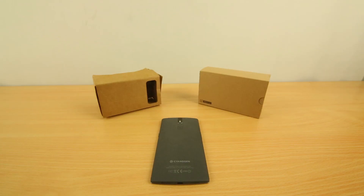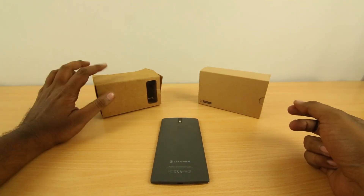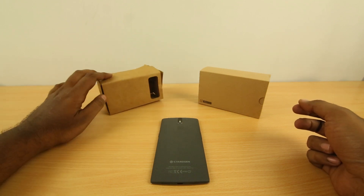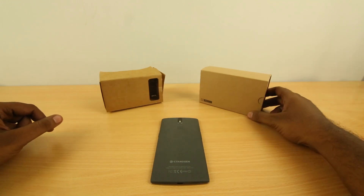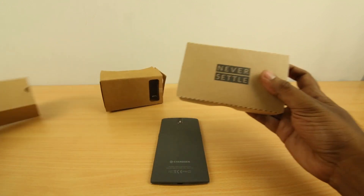So let's talk about the OnePlus Cardboard first. It's pretty much a variant of the Google Cardboard that we have here — we got it at IO and it's pretty worn out right now, not functioning perfectly. OnePlus claims it has done a better job of it, so let's unbox it first and see what it's all about.